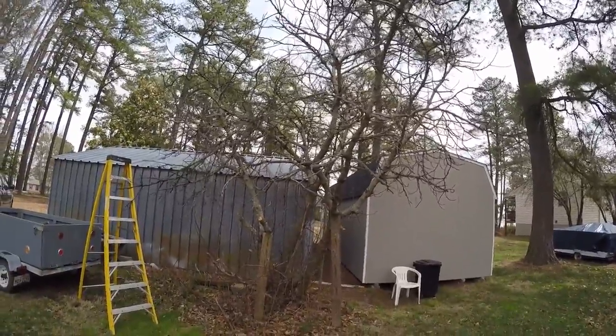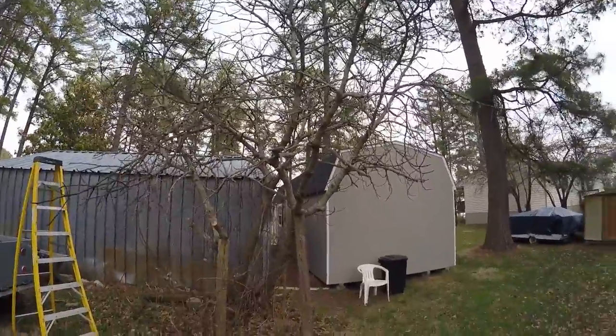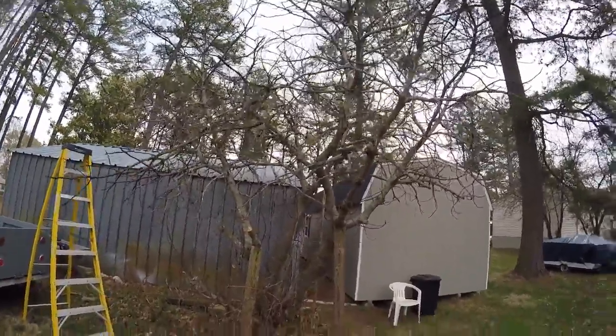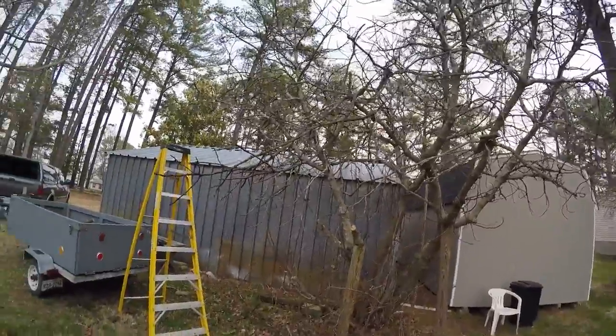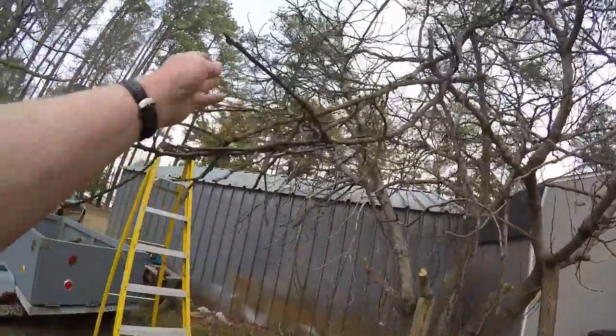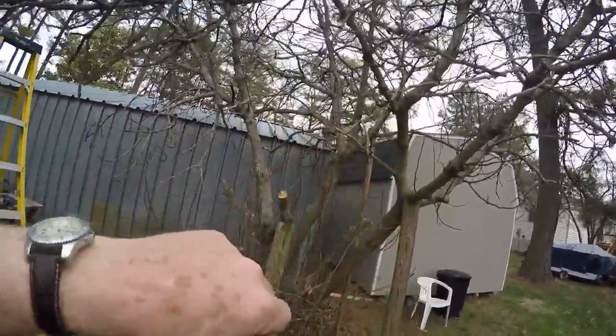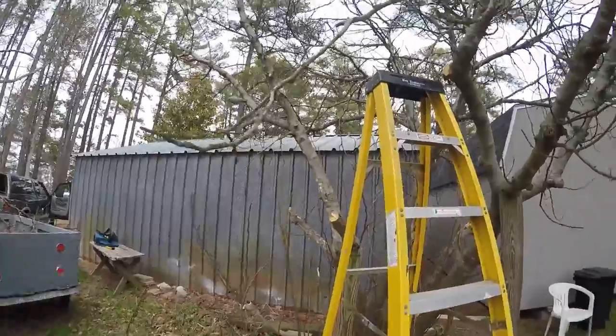I would have liked to have cut some of the branches off last year but we ran out of time. I've already started cutting on this the other day and was waiting to see what was going to come out on it. You can tell that these branches that grew a couple years ago are all dead. That whole branch is dead so I know I can remove it. I'm slowly getting this side done.